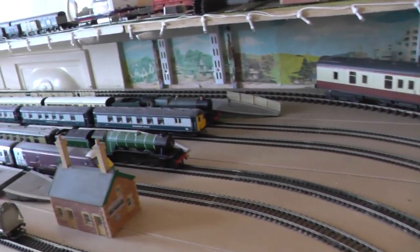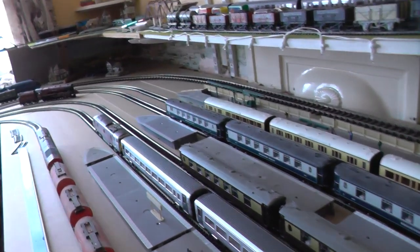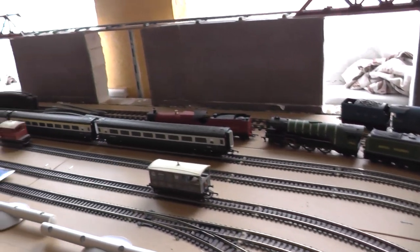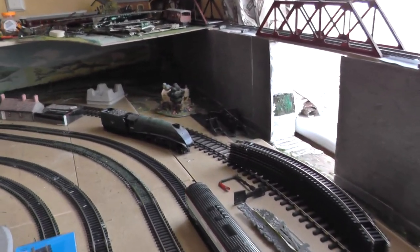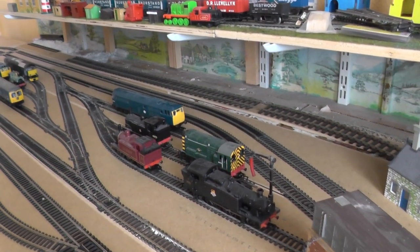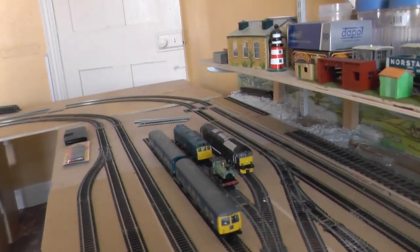Bear in mind, this is all just loosely fitted and a rough guideline to where I want to put the layout. We have the station area down here — none of this is fixed down at the minute, it's all just loosely fitted. Coming along the window section right here, we have an engine storage area and another engine storage area in the background up there.